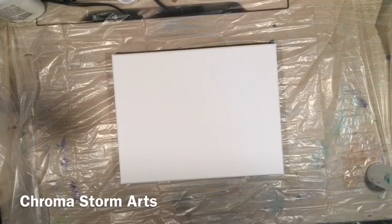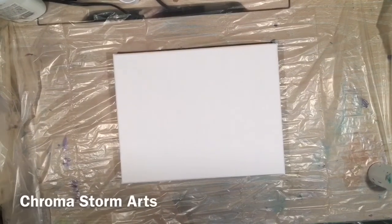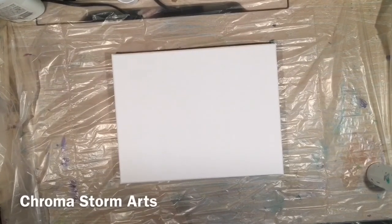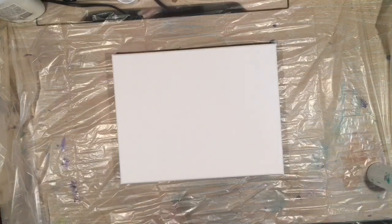Hi guys and welcome to the Chroma side of YouTube. Today I am going to do another Meli D style puddle pour. When I say Meli D style, I mean the fact that she does not add silicone. She mixes her paints in a certain way to where she doesn't have to. And as it sits and dries, she doesn't torch, she doesn't do anything to it. It just automatically does the changing on the canvas.